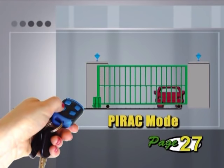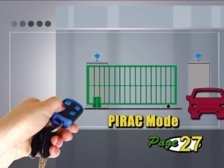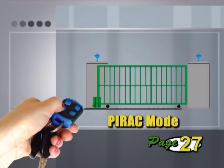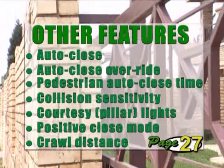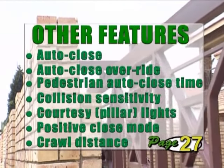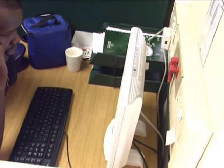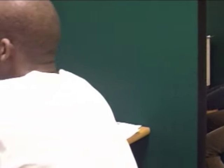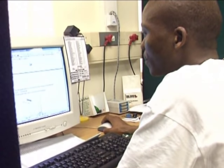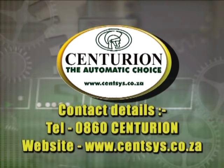PIRAC mode is a high security operating mode. It operates similarly to condominium mode, but instead of waiting for the auto-close timer to close the gate, the gate closes as soon as an object has cleared the infrared beam. There are many other features that can be programmed into the gate for specific applications, so please refer to your manual for information on these. Remember, if you have any problems during your installation, please don't hesitate to contact us. Our staff are available to give you sales support, installation training and solutions to any of your technical or installation problems. Our contact details are on the cover of your DVD and on the back page of your installation manual. Thank you for watching.